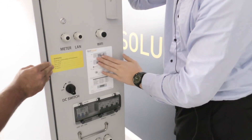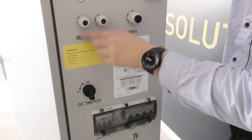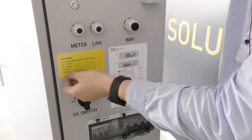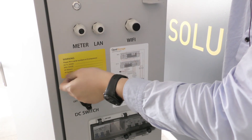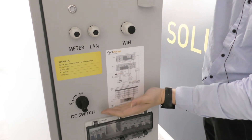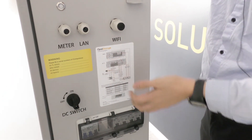There are two labels where you can record all the serial numbers for the main equipment inside: the SKTL5000E, the BMU, battery one, and battery two. There's also a schematic diagram included for easy reference.